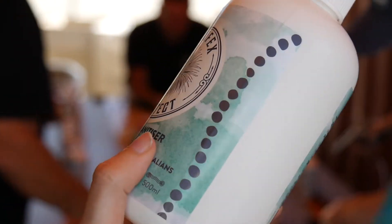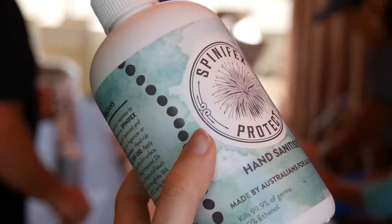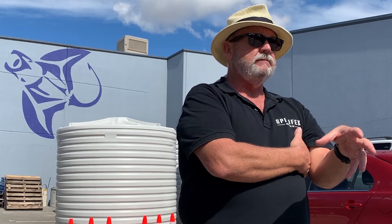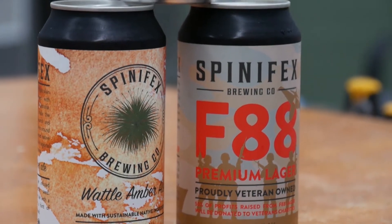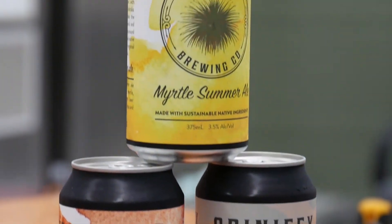Cohesion make obviously the Spinifex Protect hand sanitiser labels for all of our bottles, our hazard marking labels for the cartons. They also make all of our beer labels for our cans. And nothing seems too hard at all for Cohesion. John is an amazingly amenable man, does a great job, he's fantastic.